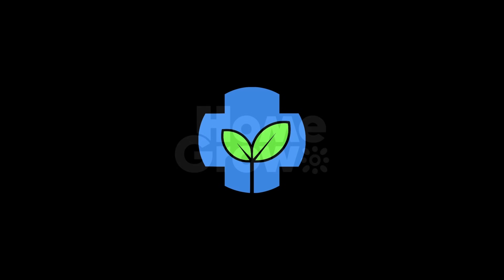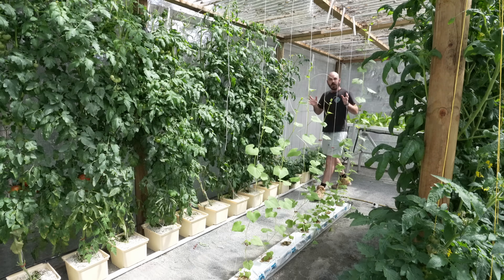This episode of Who Chose is brought to you by HomeGrow. Welcome back to Who Chose.